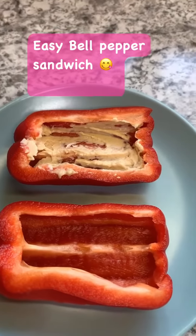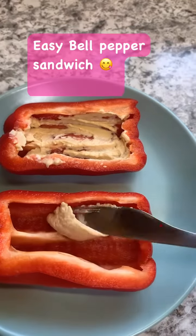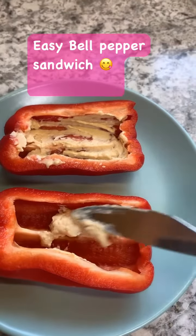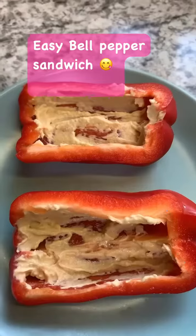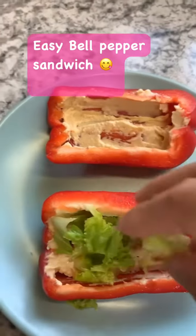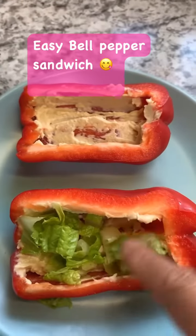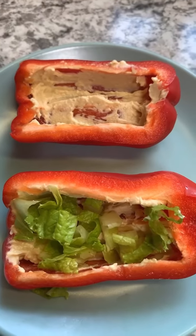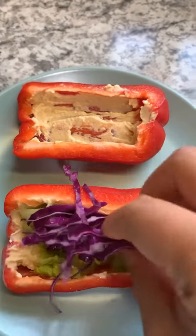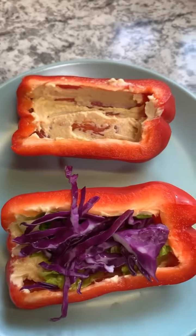Hello, time to make our easy bell pepper sandwich. I'm using hummus for the dressing. Then we can add a little bit of lettuce — you can add whatever greens you want. Then we can add our purple cabbage, so it's nice and colorful.